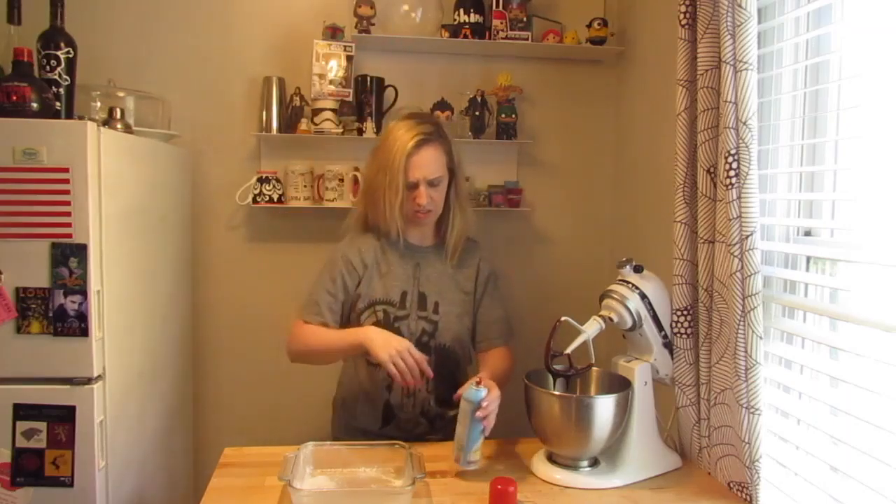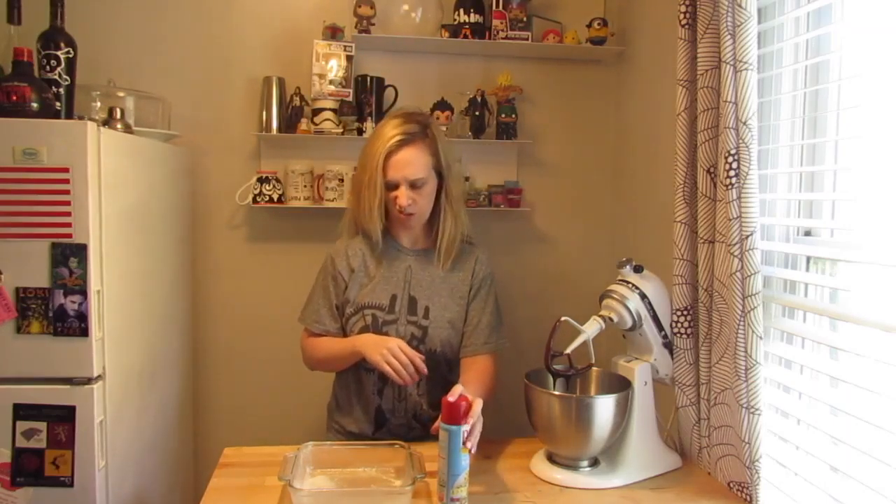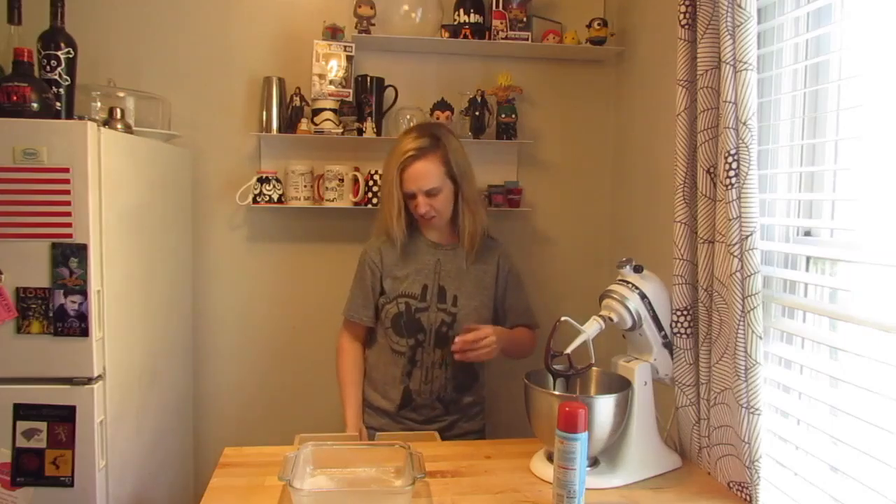I like this cooking spray but it smells terrible — it stinks! It really does.